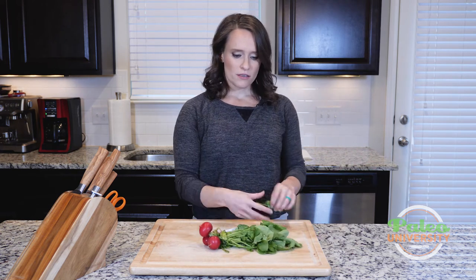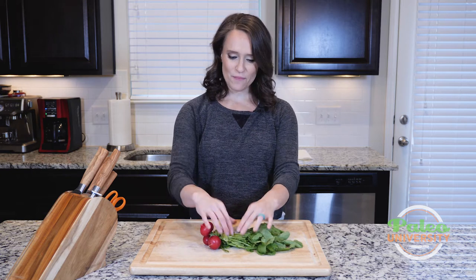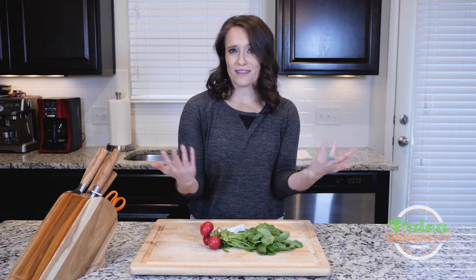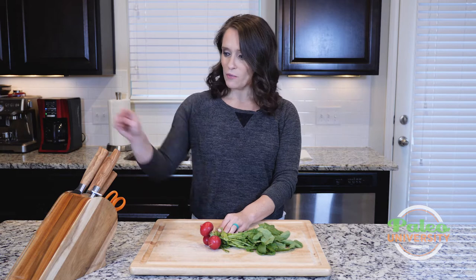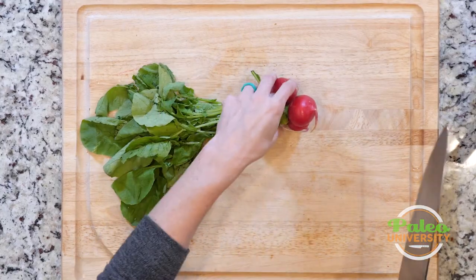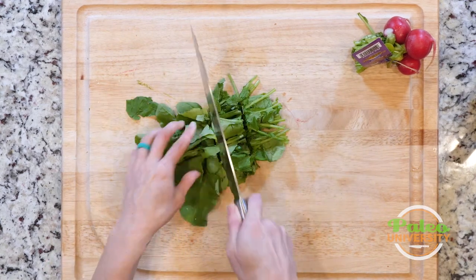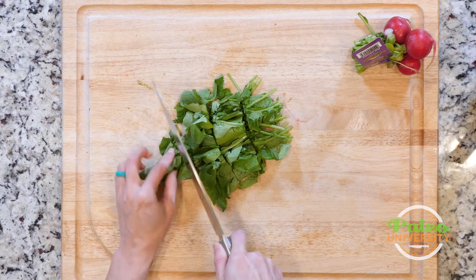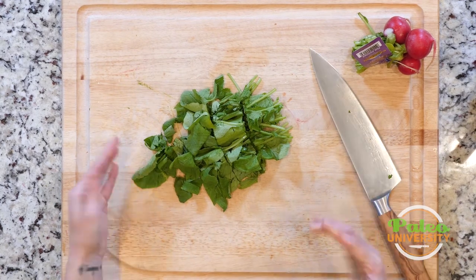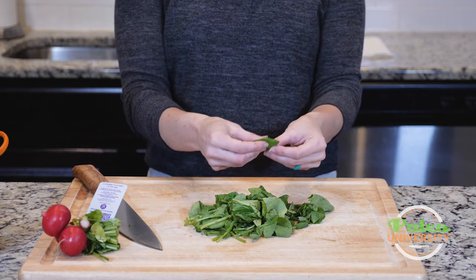This one is a little wilted because I've already used some of the radishes from here, but it's still good. Nothing's wrong with it — it's still going to taste great. I'm just going to kind of cut it from the rest, set that aside to use for other things, and then really easily just cut it down like that. Now, with radish greens like this, they can have a little bit of grit to them.